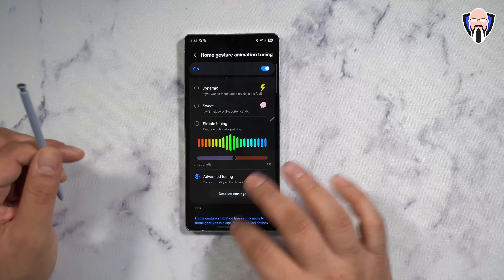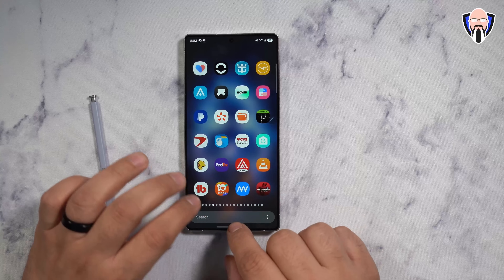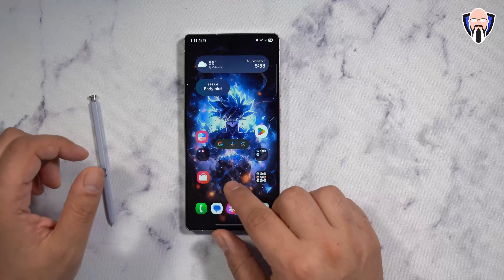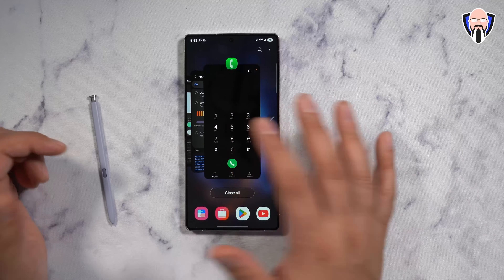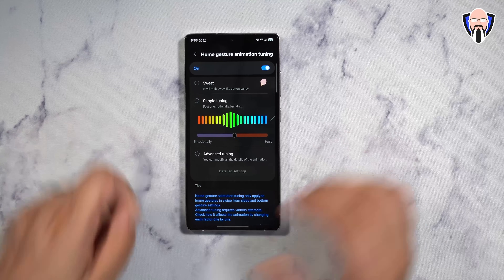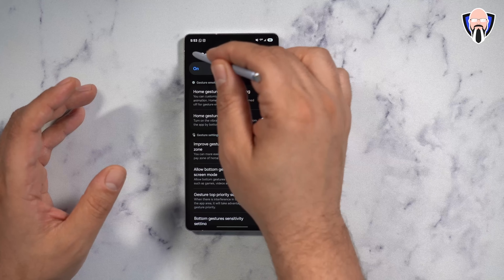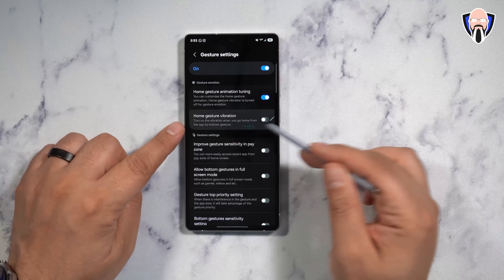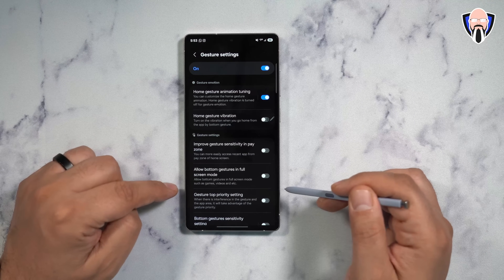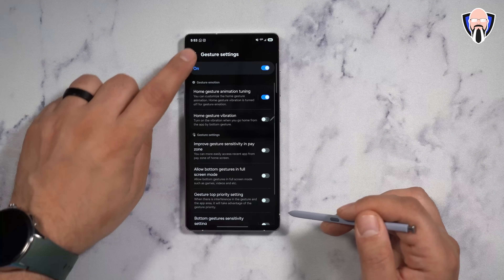What I like about this is that this is now one of the fastest UIs that we have — the ability to just open an app and close it quickly. The additional tuning options we get here are very much out of the box, with a lot of things we haven't had before. You can add vibration to gestures, improve gesture sensitivity in the pay zone area, allow button gestures in full screen mode, set gesture top priority settings, and customize button gesture sensitivity if you want to customize those as well.